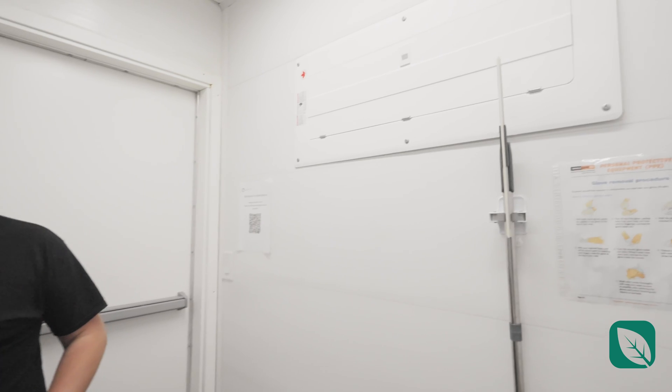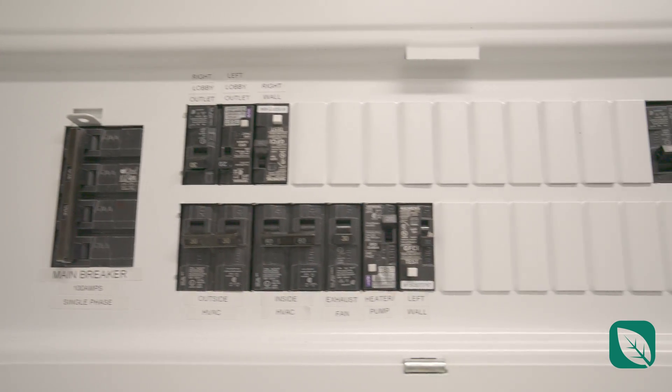Inside the lobby you'll find the electrical panel where all your breakers are located — easy to access. Next you'll have the sink with a hot water tank, which allows you to clean your hands and equipment.